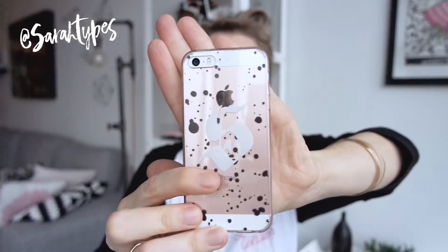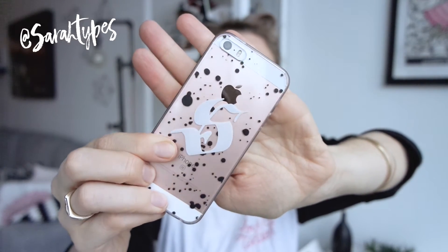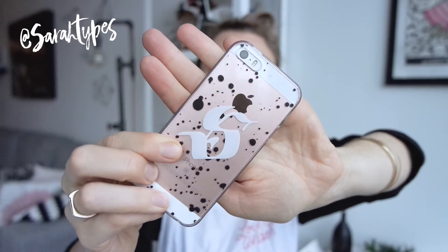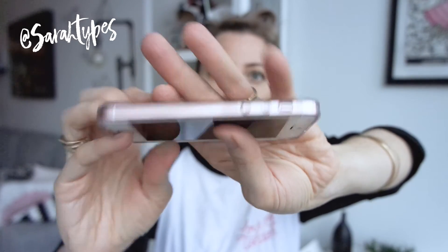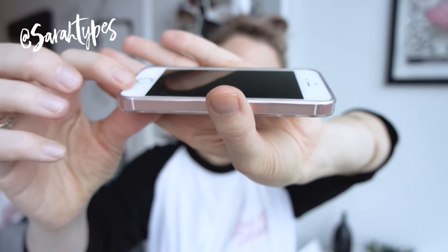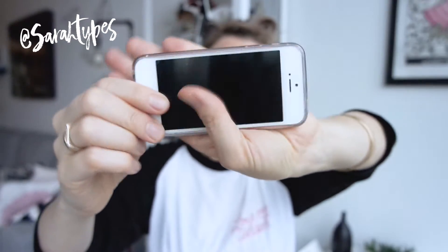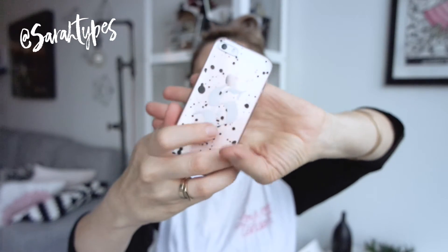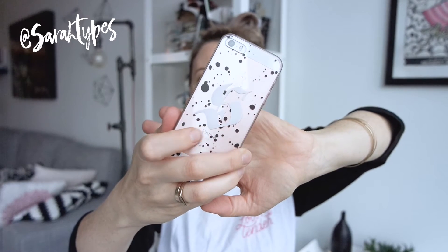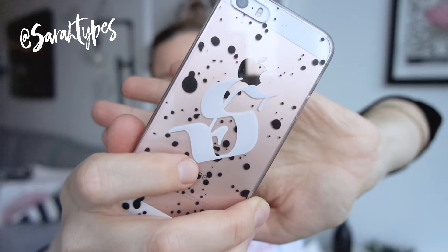This is the other design — it's a monogram kind of gothic Fractor S with a black paint splatter. This is what it looks like when it's on. It's pretty thin, there's not a big lip there, so it hugs nice and tight. I like it, I think it looks nice, and the print quality is pretty good — you can see that up close.